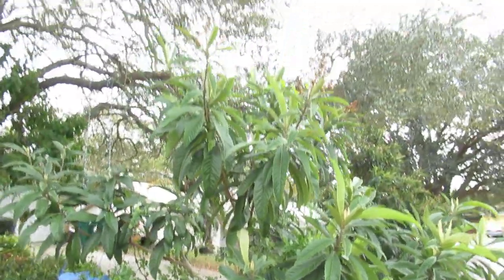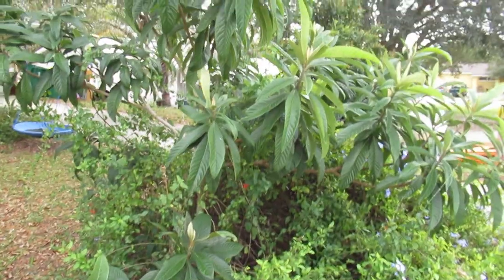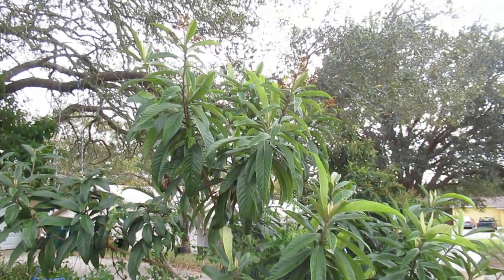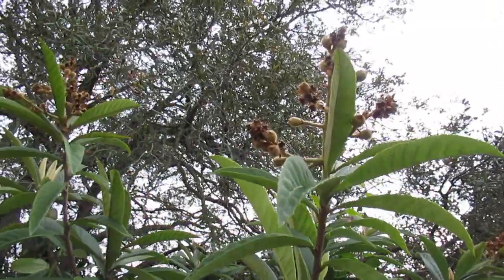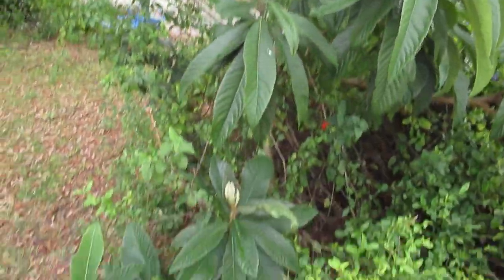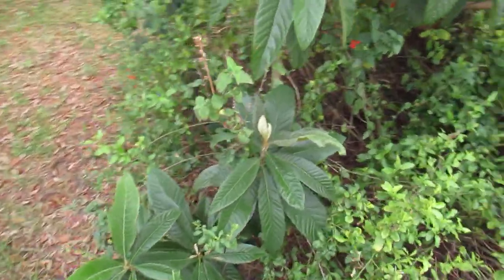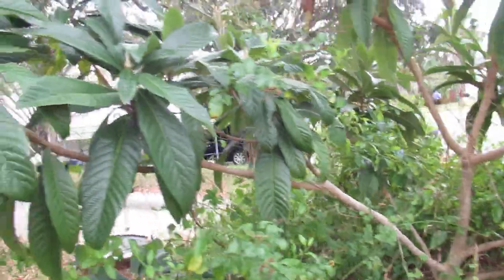This is a loquat I planted by literally spitting a seed out, and it is now probably about eight years old. As you can see it's already got some fruit growing — this will be its first year with fruit. Those will be ripening later this year; they're really good, nice easy fruit to just snack on.